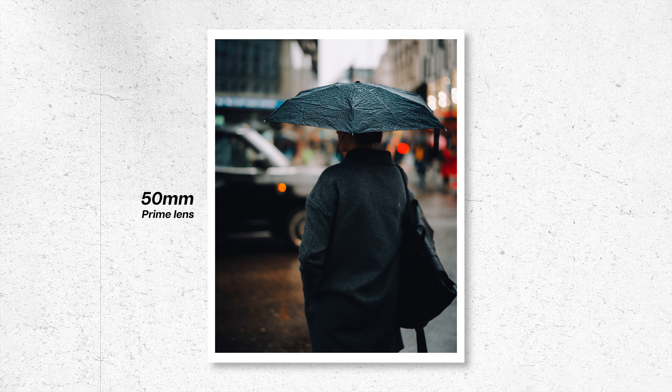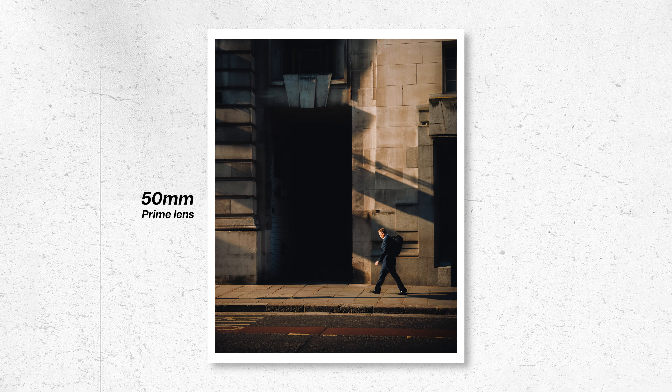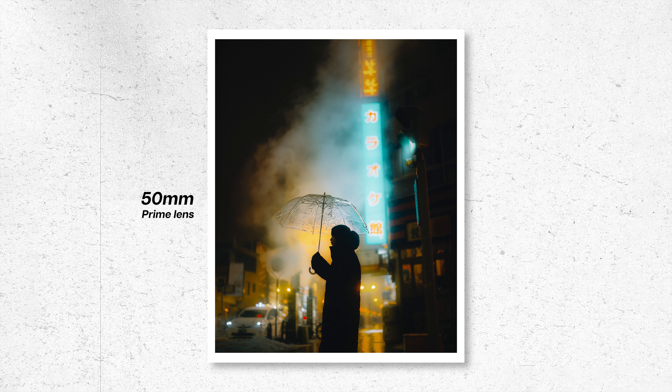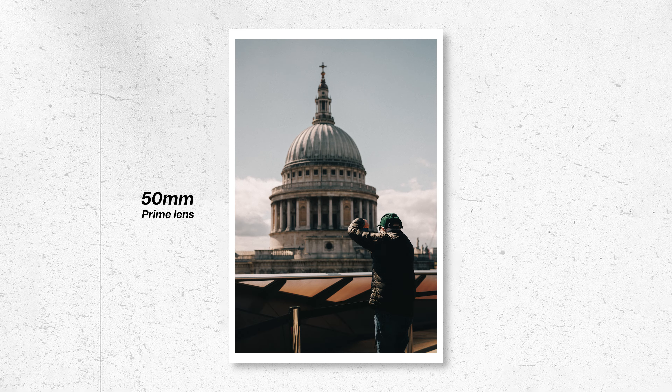It wasn't until a few years later where I actually found a real love for using a 50 millimeter prime, and I found myself using this lens way more than anything else. And surprise, surprise — I also found my photography really improving more and more at this time. Of course, this wasn't just because I was using a single prime lens; I also started to think about composition and just overall think a bit more deeply about my photography, which really helped me improve.